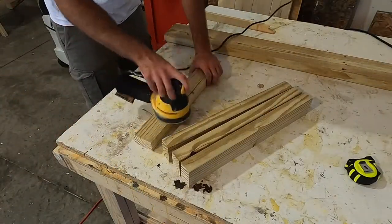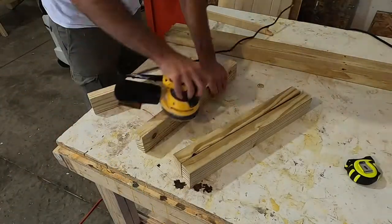Next, I sanded out the sharp edges made from the rip cut as well as any logos that were on the legs.